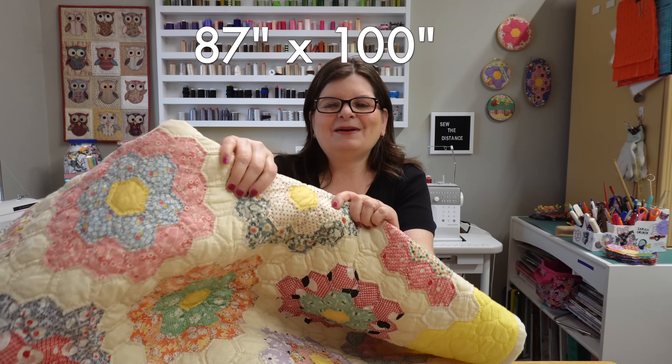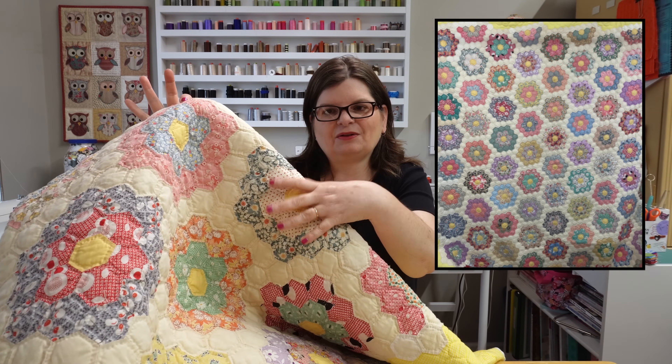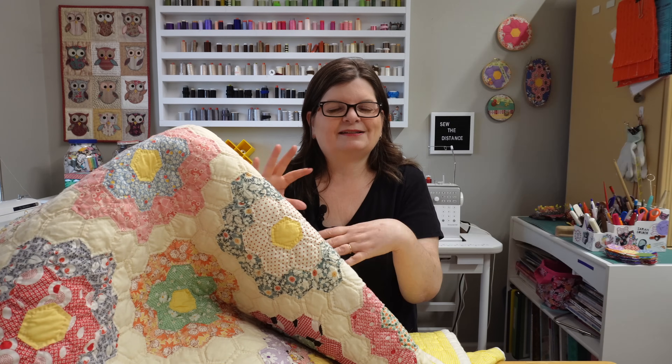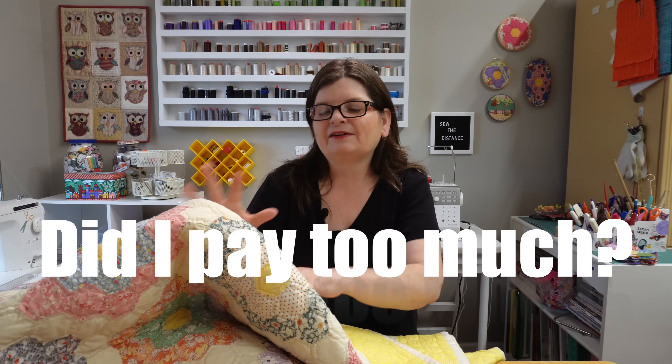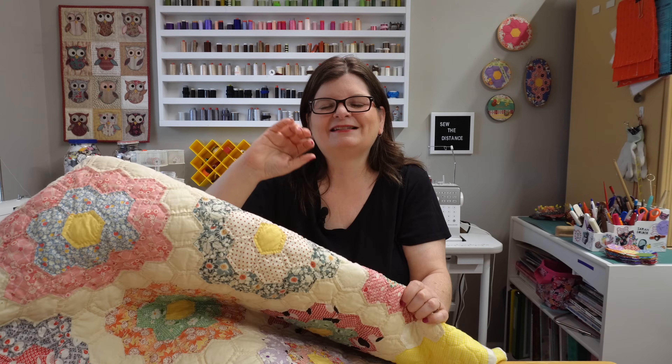This quilt measures 87 by 100, so it's huge. It was made — at least the center — in the 1930s or 1940s. It's scrappy but it's a controlled scrappy, and it has so many surprises. I purchased this at an auction. I paid a little bit more than I normally do — I paid $150. I can justify it because it's the bedspread for my spare bedroom bed, and it saved me money by not buying a new one.